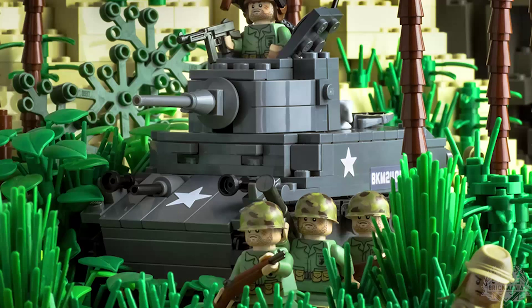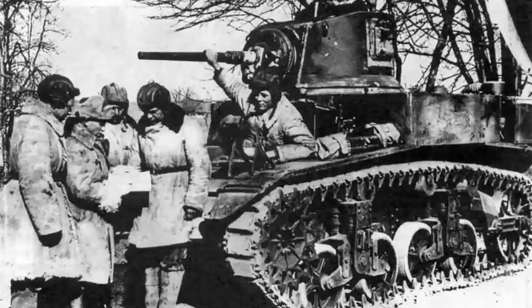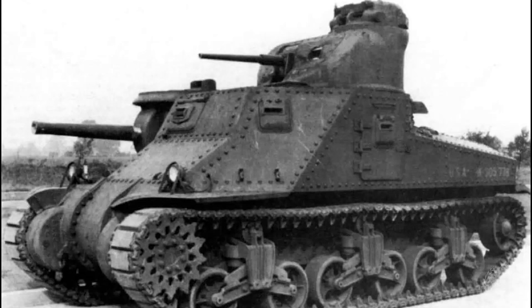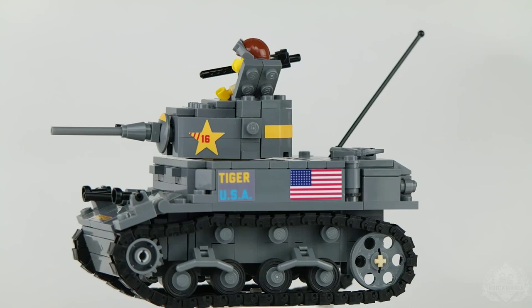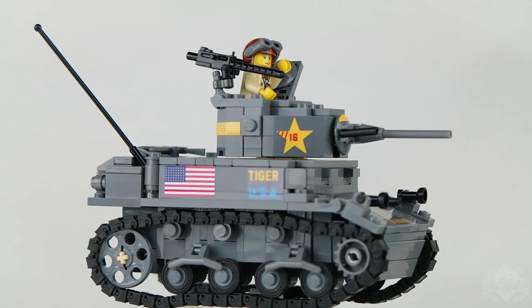The U.S. Marines used the Stuart in their Pacific campaigns, including the legendary Guadalcanal and Tarawa battles. The Stuart continued refinements through its production cycle and would eventually be standardized as the M5 Stuart, to avoid confusion with the M3 medium tank. While in many ways the Stuart was substandard to its Axis counterparts, especially in the area of firepower, the lack of a suitable replacement meant it would serve the U.S. and Allied armies until the end of the war.